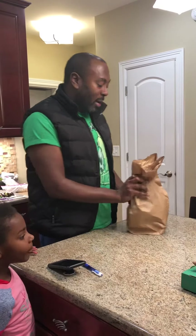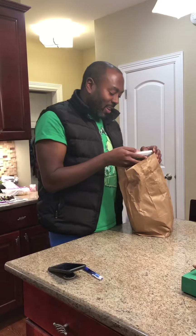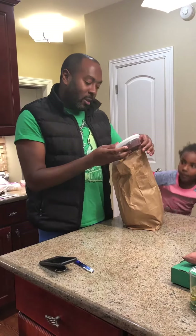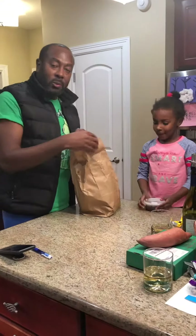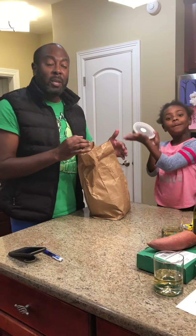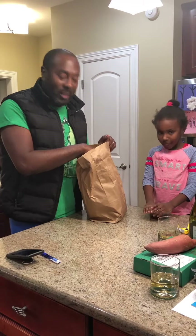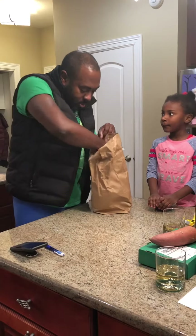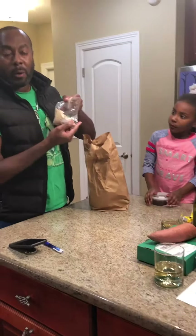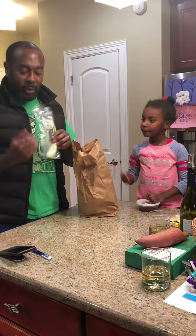First of all, we've got organic cooked black beans — Ava will demonstrate. Organic cooked black beans are high in protein as well as high in fiber, and zero cholesterol. We've got this burger blend, we'll hold that to the side.